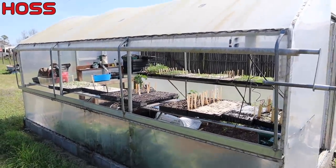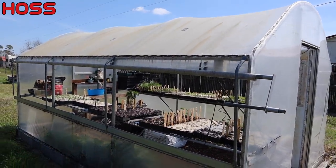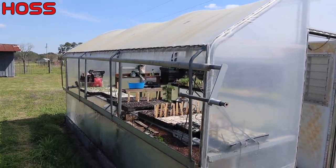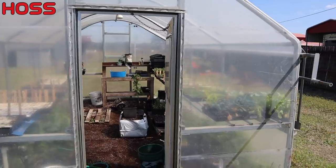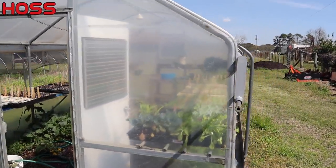It's a very simple greenhouse. I think we've had to replace the plastic on there once in about 10 or 12 years, and that's a good half a day job - but not too bad considering you don't have to do it that often. We do have an actual door there, and most of it is just that plastic film fitted in tight with that wiggle wire.